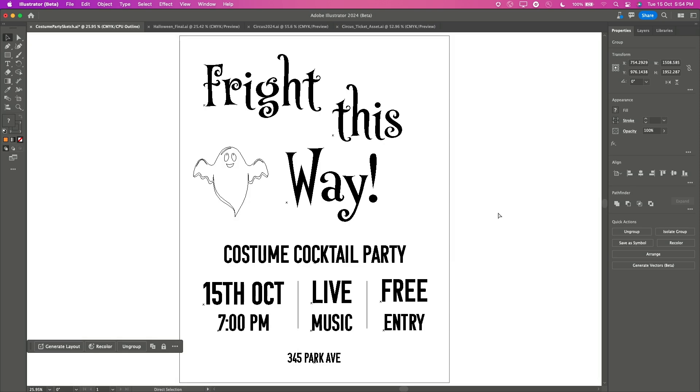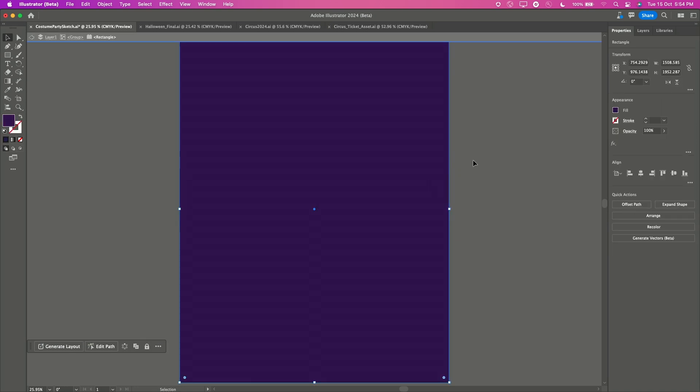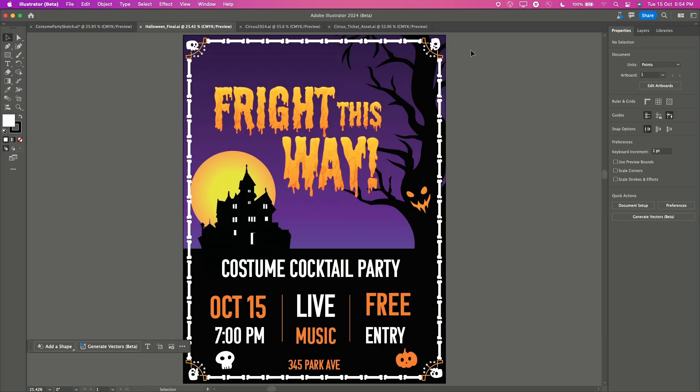And the best part, it's completely editable. We'll simply skip to the final design that I made with some more edits and this is how it looks. Spooky enough?